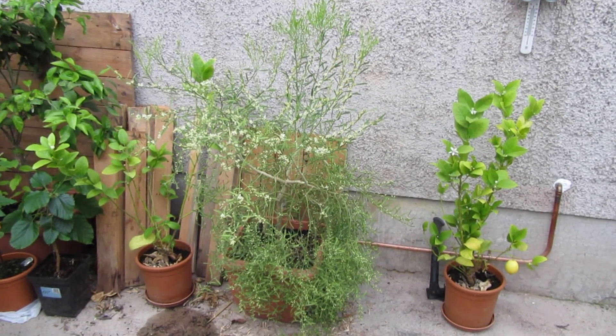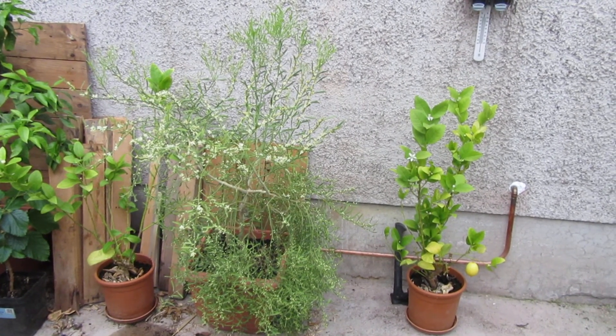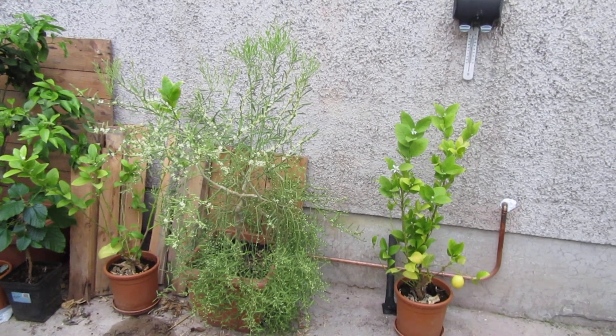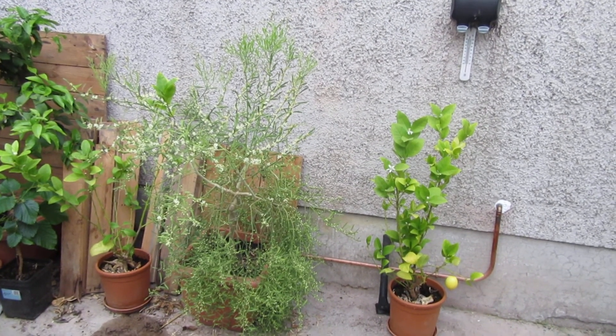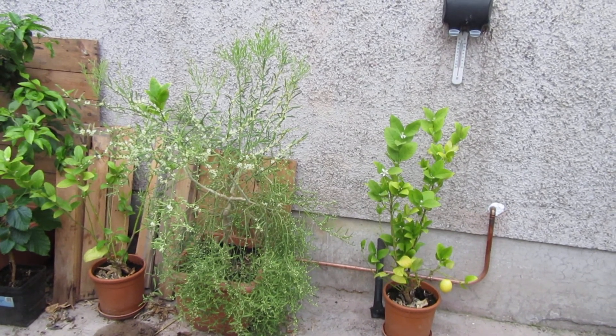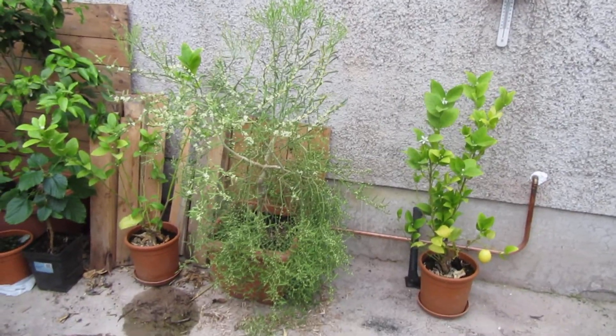G'day everyone. It's just a summer evening here in Ireland so it's a little bit dim with the lighting, but I wanted to do a quick video on the Eremophila Citrus Glauca, the Australian Outback Lime. I'm growing it here.